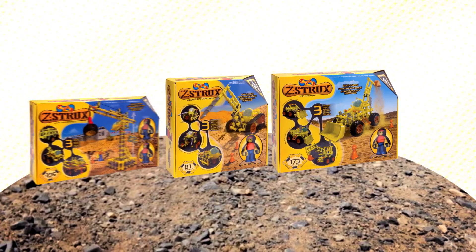Discover other ZOOB construction sets and build your next adventure. ZOOB is part of the Alex Brands family.